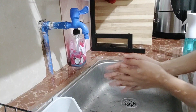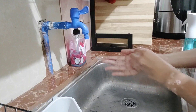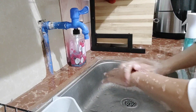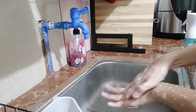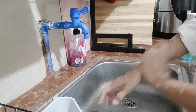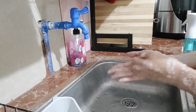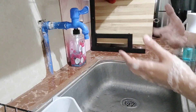Scrub your hands for 20 seconds. Make sure to scrub your palms, the back of your hands, in between fingers, and of course the forearms. While washing, you can also use a fingernail brush if one is provided.